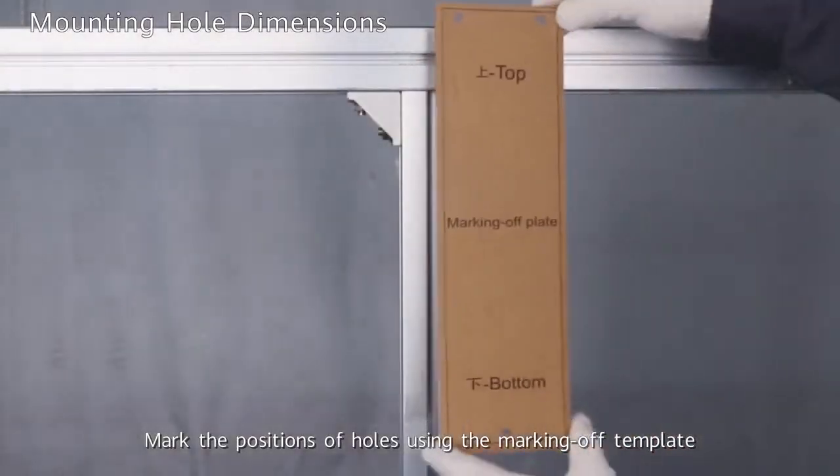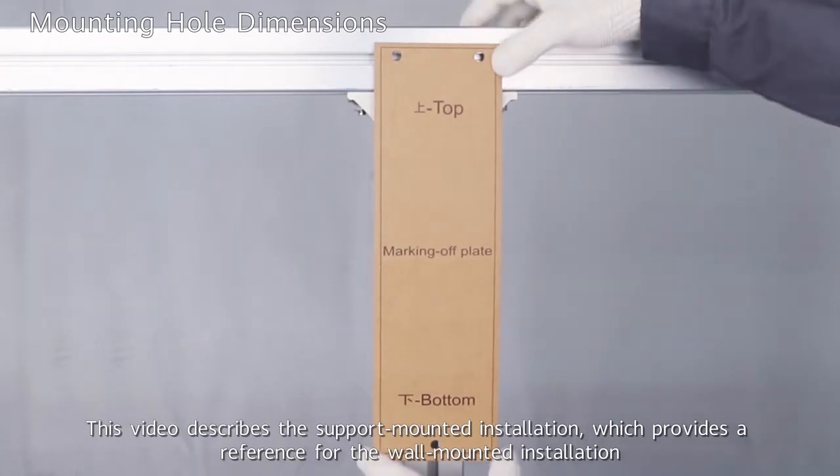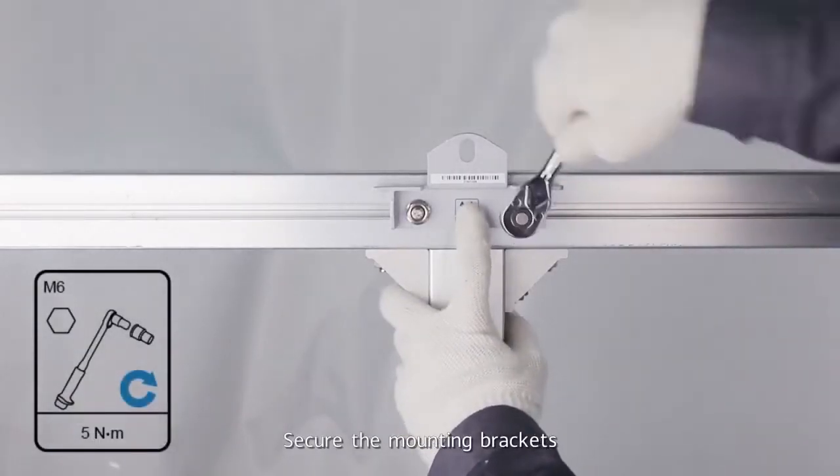Mark the positions of holes using the marking-off template. This video describes the support-mounted installation, which provides a reference for the wall-mounted installation. Secure the mounting brackets.